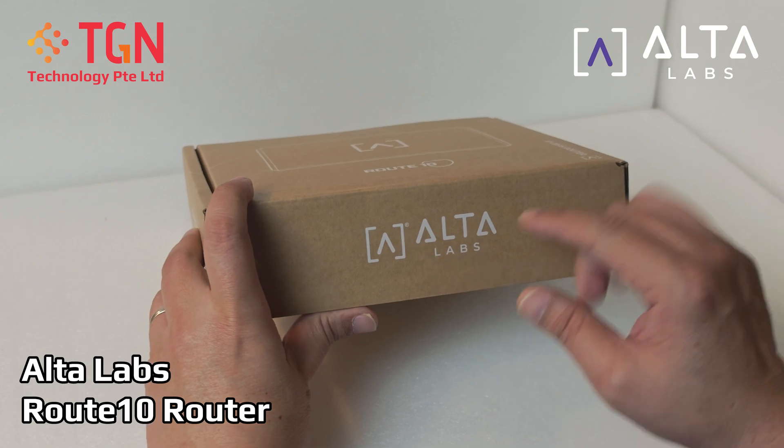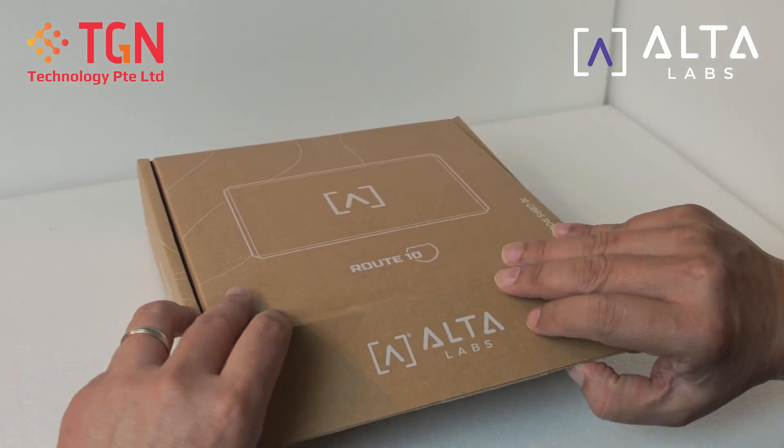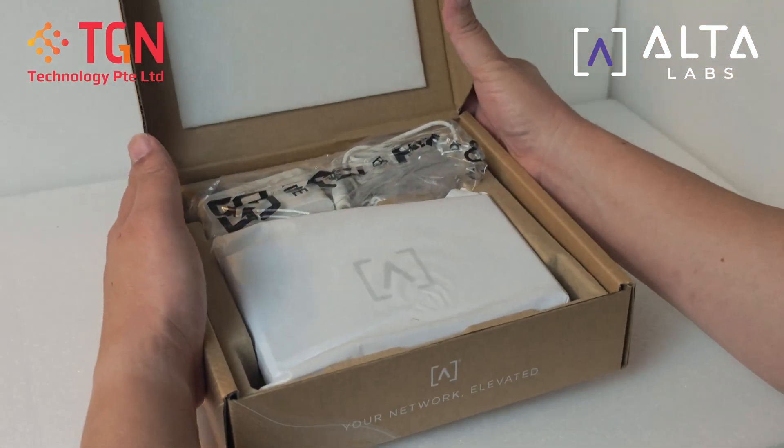Hi, this is the latest Altalabs 10G Router called the Route 10. Let's do the unboxing now and let's see what's inside.